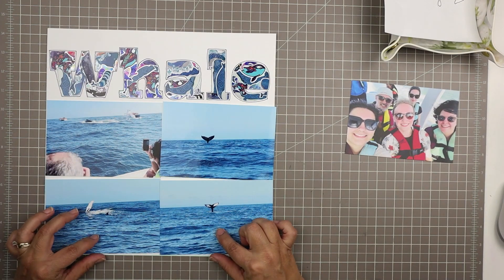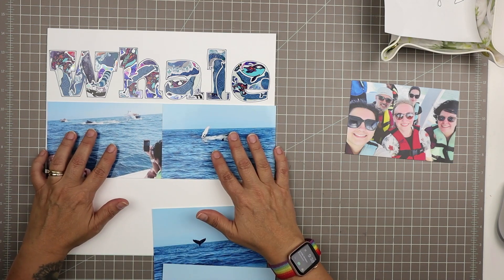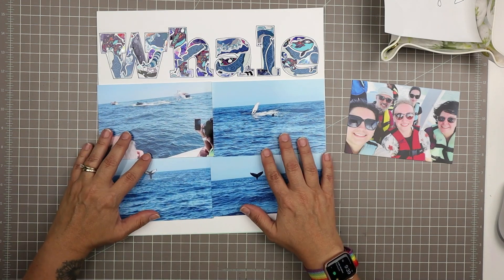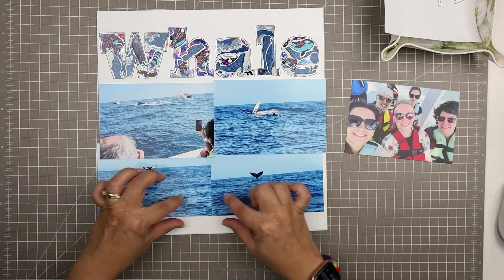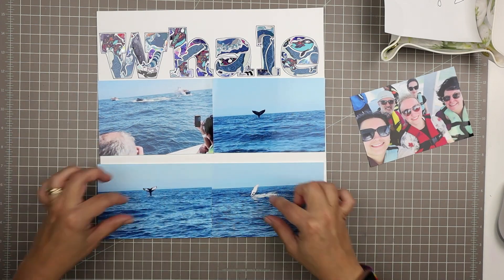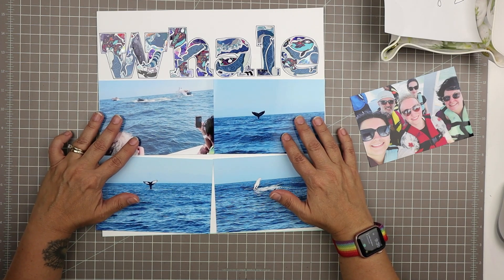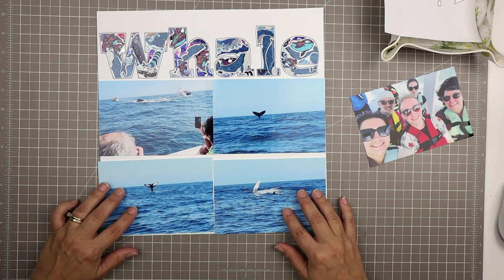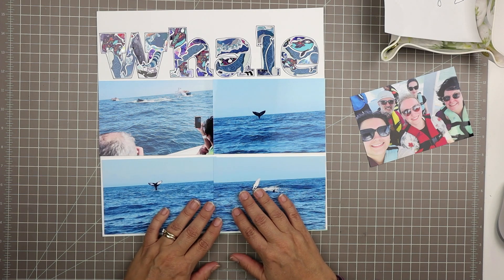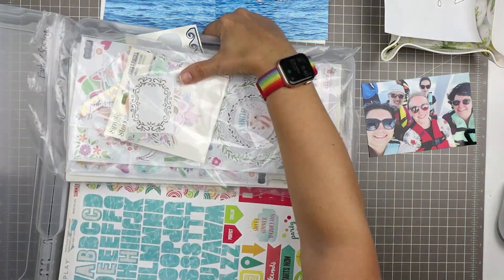I've settled on these four photos of the whale watching, plus the photo of us. This is the point where I'm deciding — let's do two pages, maybe a double spread or two pages that coordinate. I'd like to arrange this with some horizontal lines across the page. I was thinking I could include two of the photos at full four by six size, and then cut two of them down, which would give me a bit more white space both above and below those photos.